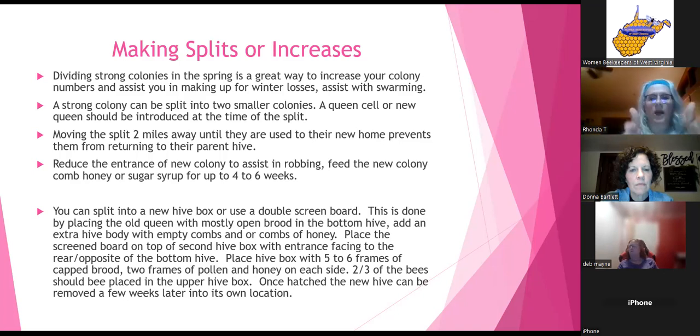A split breaks the hive into half, giving it more room and giving the bees something to do. A strong colony can be split into two smaller colonies. A queen cell or a new queen should be introduced at the time of the split. Make sure the second box either has a queen cell or you're ready to introduce a new queen — by a cage or push cage — don't just drop her in or they'll kill her.